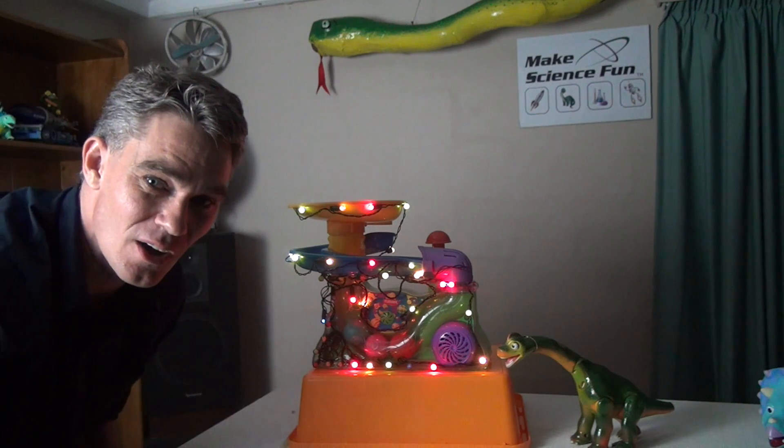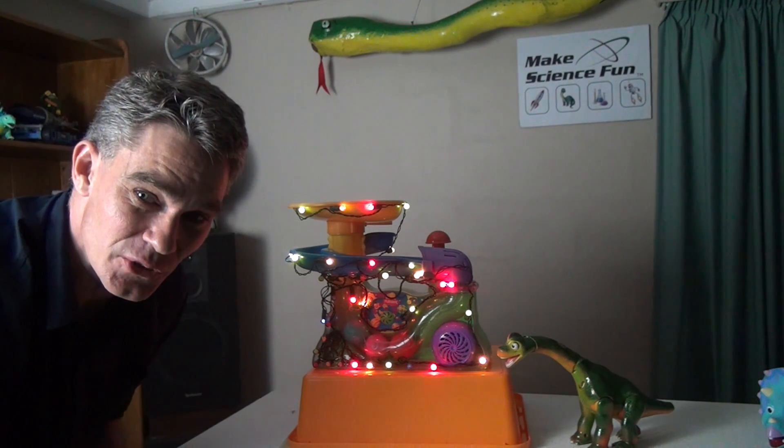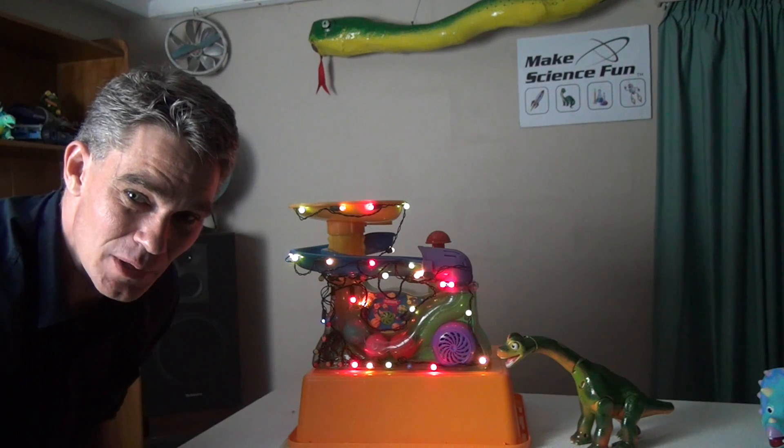That's stage number one of Turbo My Toy. Let's go to stage two and see if we can make the airblower a little bit stronger.